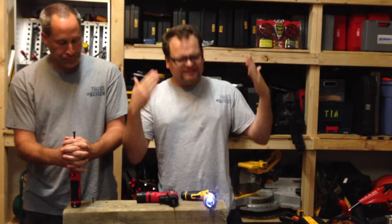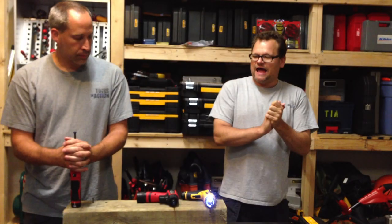All right, what's up everybody — Tools in Action, Friday Night Tool Fight, bringing it on today.